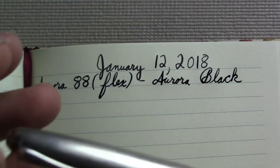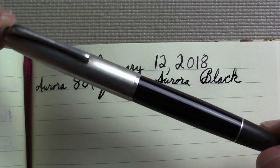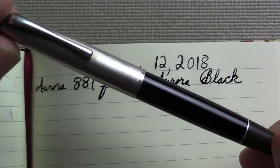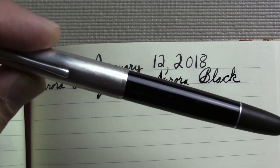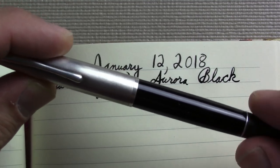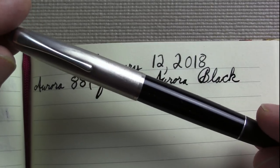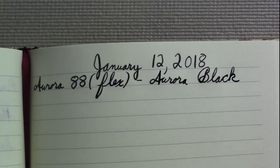I was looking at my comparison video where I compared that pen with the vintage Aurora 88, and I have to say the vintage one came off looking a little lackluster just in its physical appearance. I mean, it is a slim black pen, which is the aesthetic I like. That said, this one performs beautifully, and once you have it in your hand, you're in love.